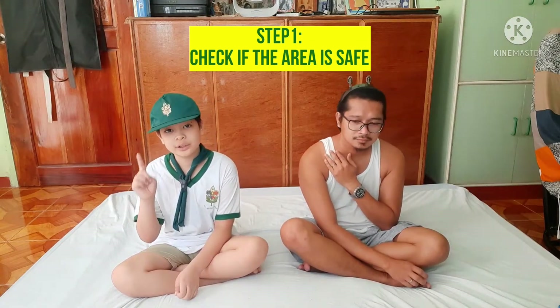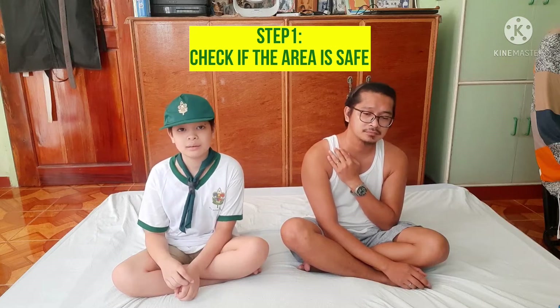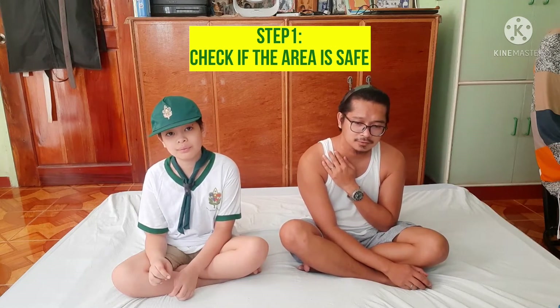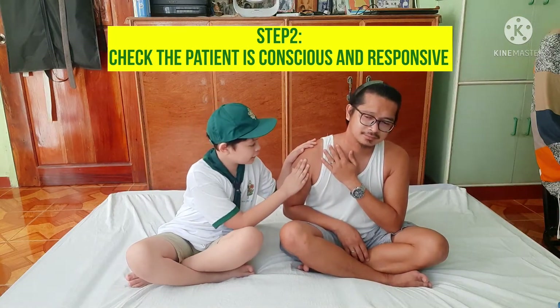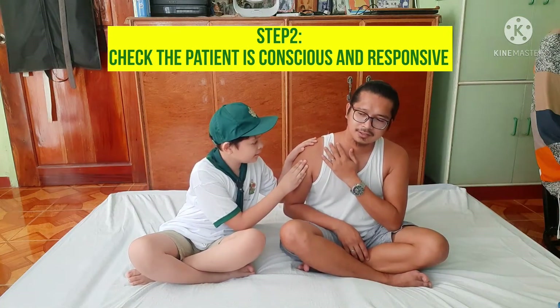First, check the safety of the environment. Second, check the patient. Are you okay? Yes, we are.